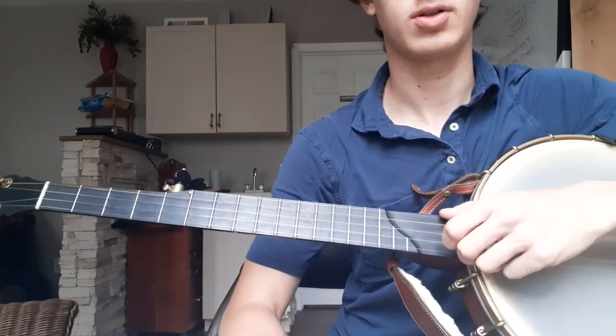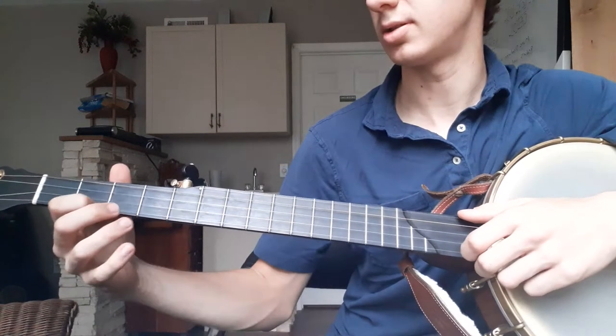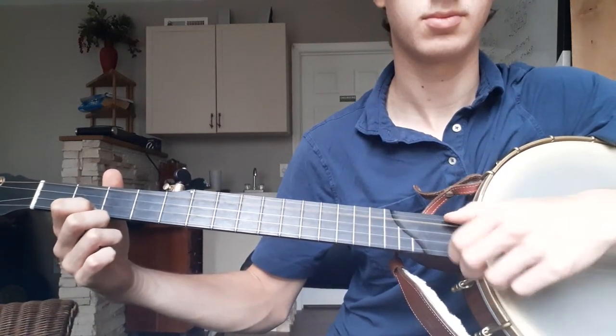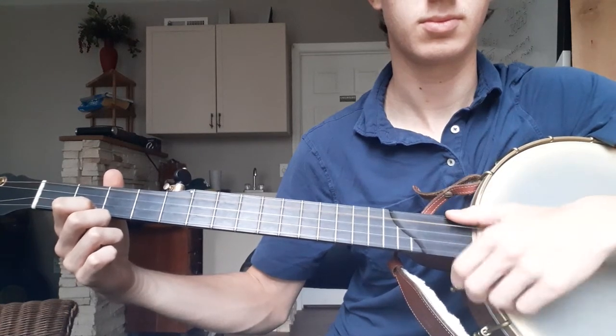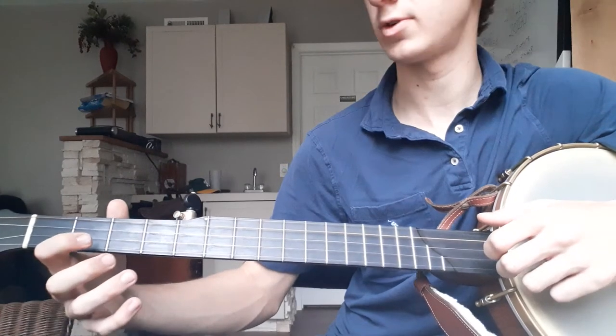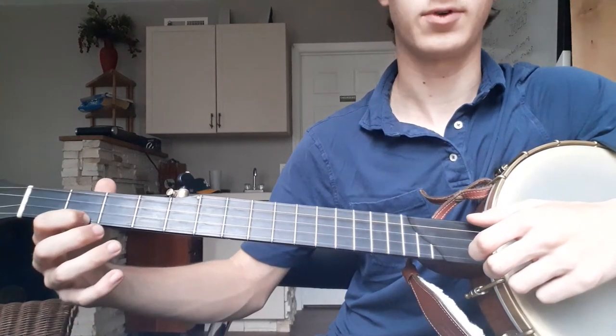So I'm going to do it in the claw hammer style with the brush. This is the brush right here — this is the rhythm. And that's on the C chord right there, so it's just your first finger on the second fret on the first string.